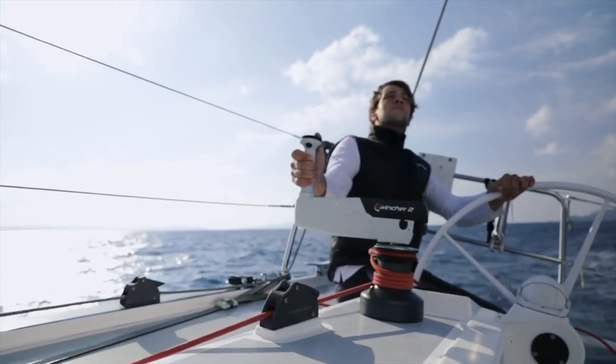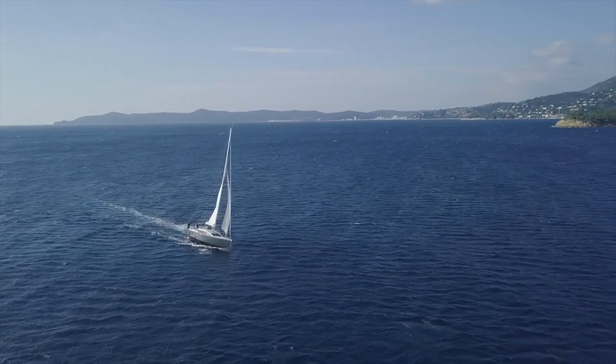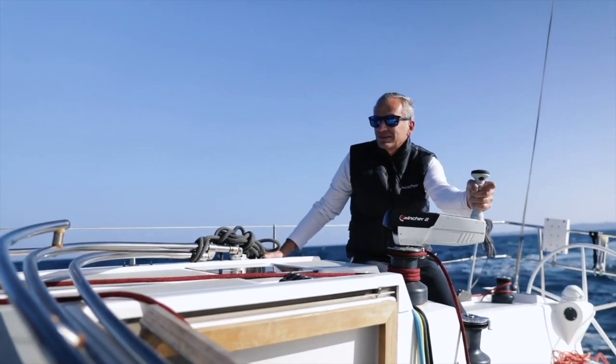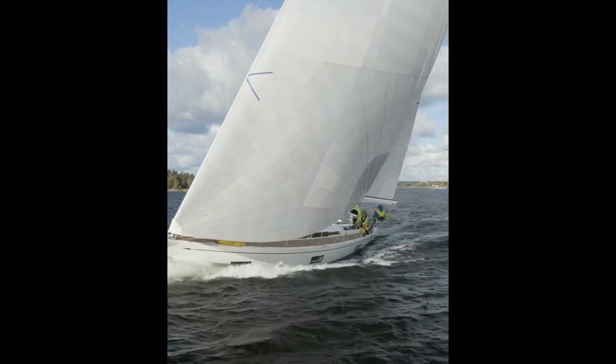In short, with E-Wincher you have a new crew member on board who provides you with the ideal assistance and safety solution. Operations become easy so you fully enjoy the pleasure of sailing. The E-Wincher works well on all boats from 30 to 60 feet.